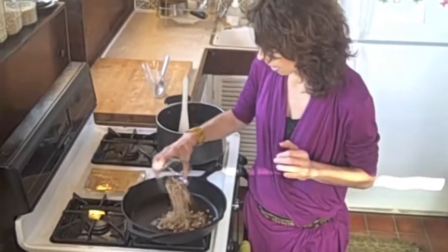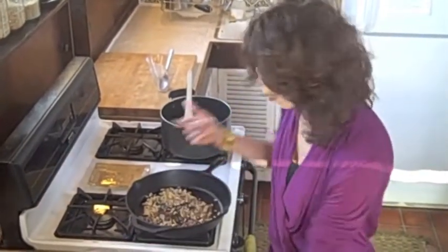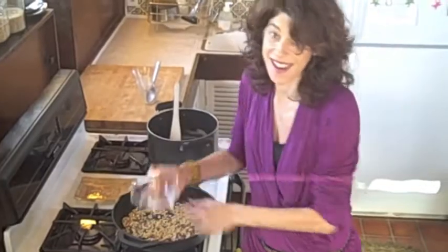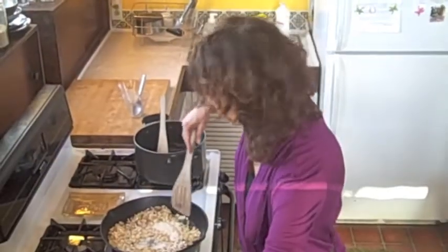The next step is to add your nuts into a warm pan so all the oils are released. I used a medley of pecans and walnuts, and now we've got some pine nuts, which is an extra little twist that I add. And this makes it gluten-free.